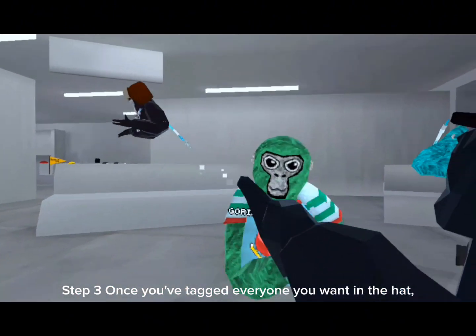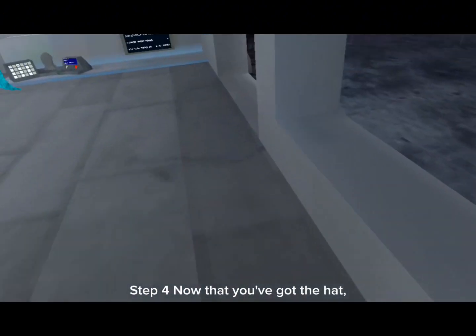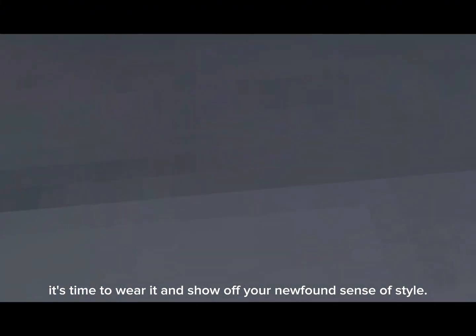Step 3: once you've tagged everyone you want in the hat, step back and admire your handiwork. Step 4: now that you've got the hat, it's time to wear it and show off your newfound sense of style.